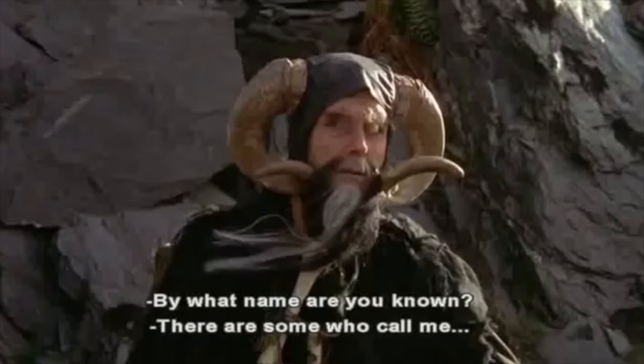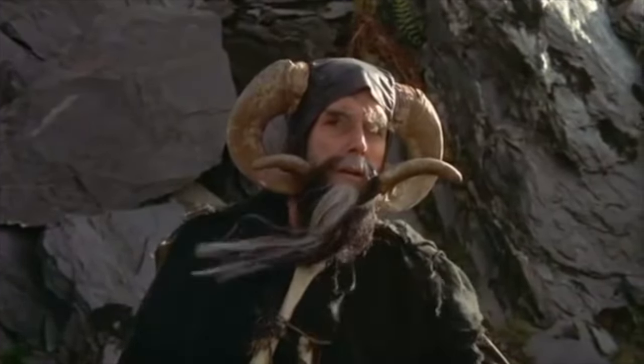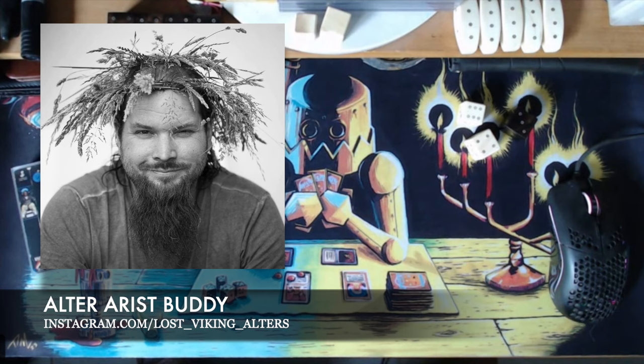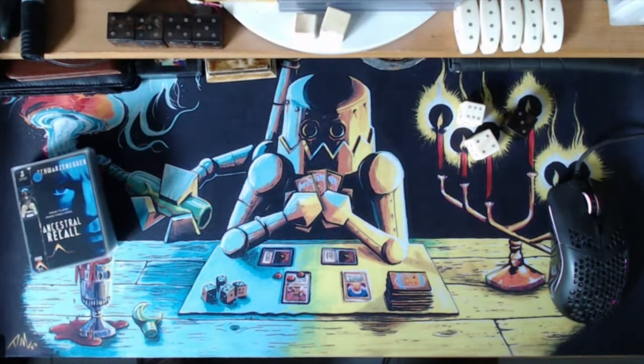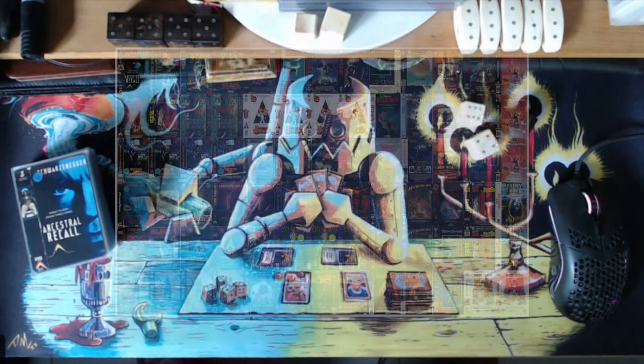By what name are you known? There are some who call me... Tim? Welcome. We are here with Buddy — an artist, player, and professional welder, and also the artist behind the Secret Lair VHS project, also known as the Secret Lair that Wizards should have made. And we're also joined by his dog.